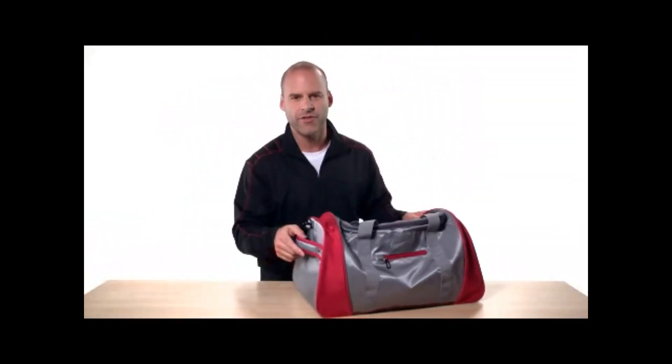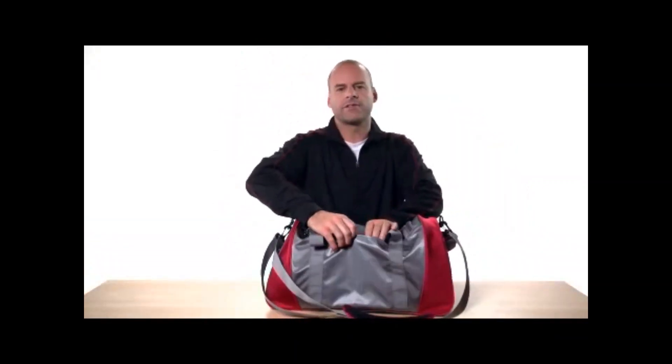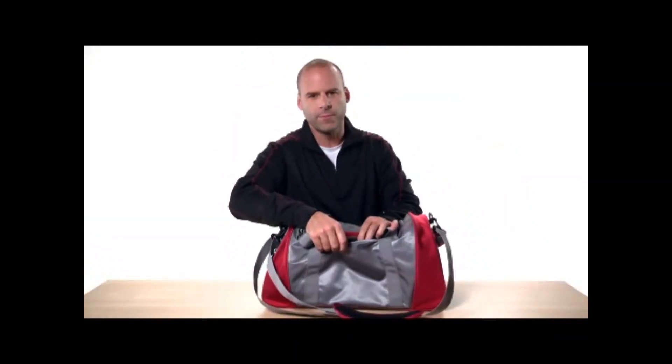On the opposite end there's a reinforced sturdy padded grab handle. Turn the bag around and there's a small pocket with a hook and loop closure on the back.